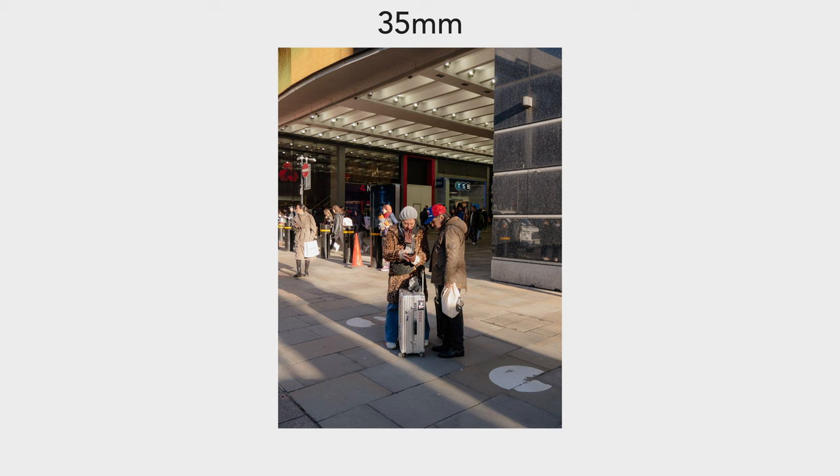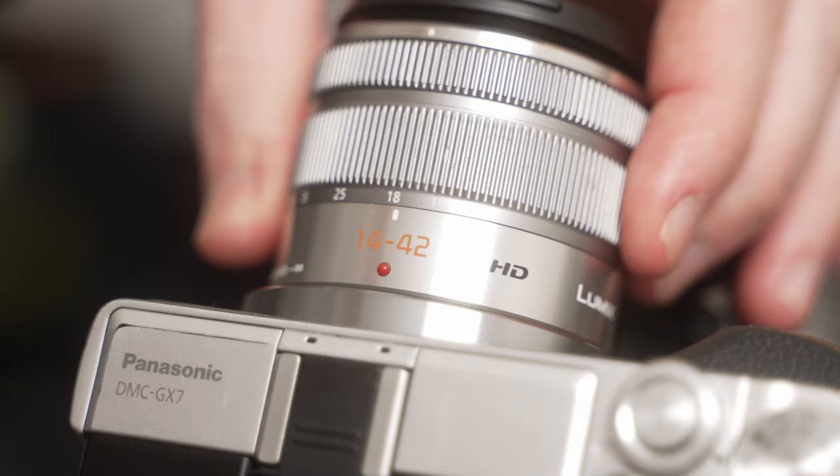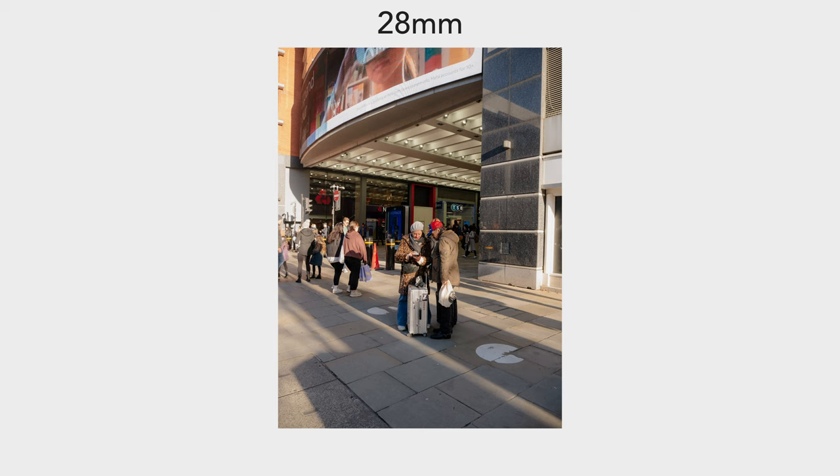If you were to purchase each of the prime lenses we're going to talk about in this video, you would spend a significant amount of money depending on the lens mount you're using on the used market. Before you commit to such a big decision, I want to show you the more cost-effective way to find the right prime lens for the exact style you enjoy shooting.